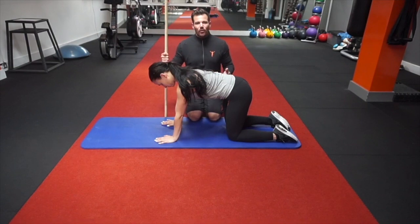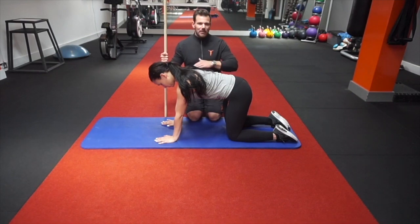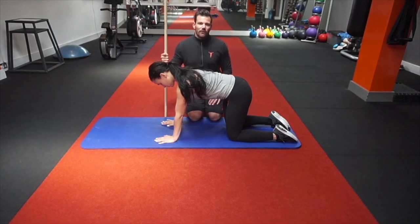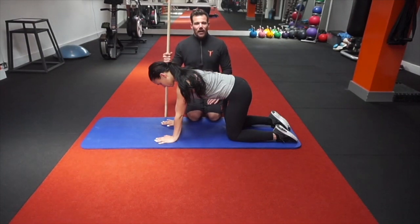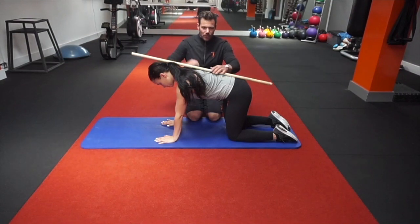Today we're going to go through the superman or the alternate arm and leg raise — a great exercise for focusing on lower back and core strength. It can be done from a basic level up to a fairly advanced level. We're going to go through the three major coaching points and explain the ways that you can progress the movement.